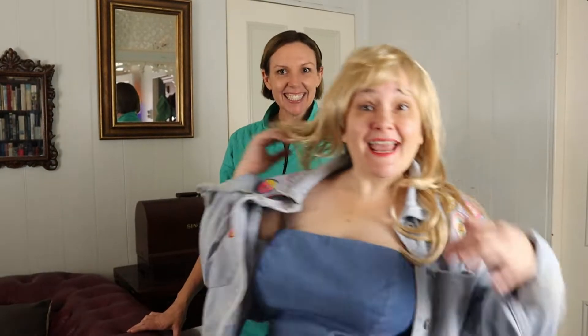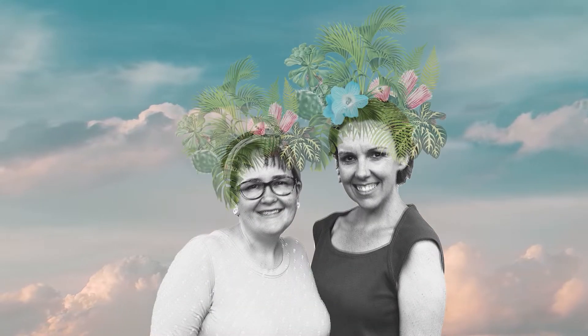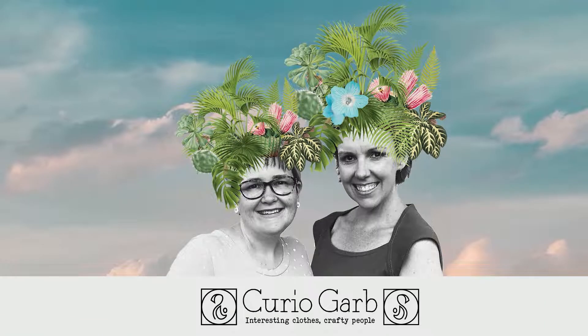So, what are we doing today, Jen? Denim! A couple of years ago, Paul and I went to a denim-themed work Christmas party.